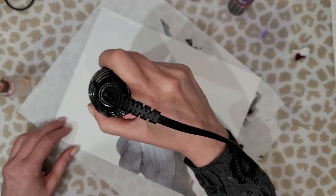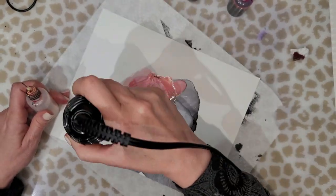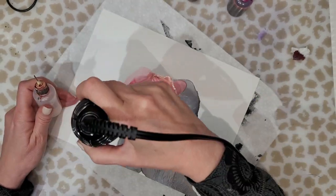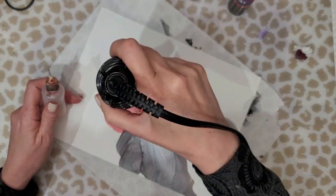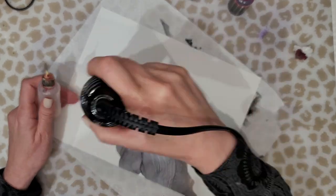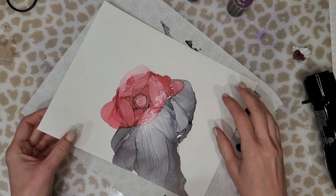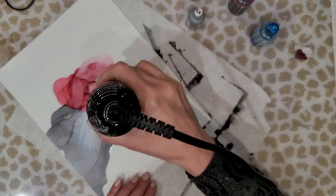If you have too much ink collected in the center, just take a piece of paper towel and pick some of that ink up, add a little bit more alcohol, and then continue the process. Now I'll be honest with you — this does take a lot of practice. It can get away from you if you don't take your time or if you're rushing. Just practice it on smaller sheets of paper, practice doing just the one rose or just the ripples, and then once you think you have the hang of it, try it on a larger sheet of paper.